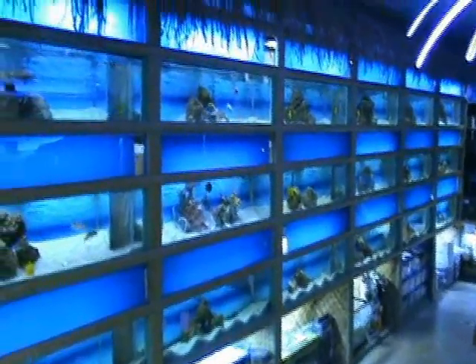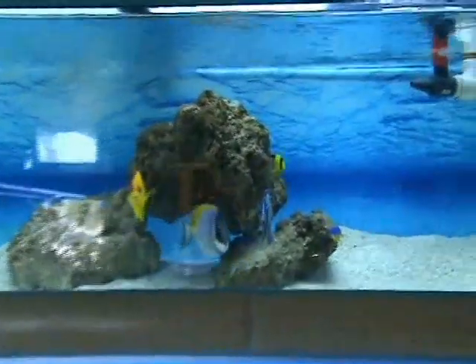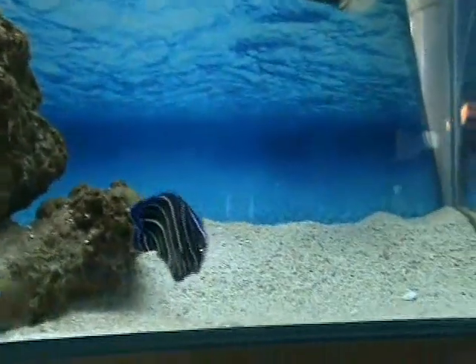Hey guys, thanks again for stopping by to check out our new video inventory update. We have both fresh and saltwater videos to show you today. Here we've got some really nice fish that just came in from all over the world — we import from 17 different countries. Here we've got a juvenile Koran angel, about four inches, a good community fish that does well in medium to larger size tanks.